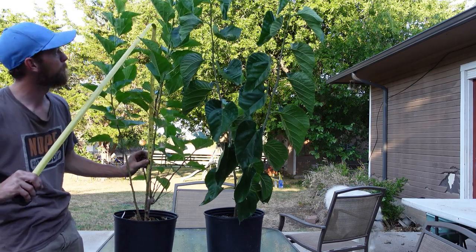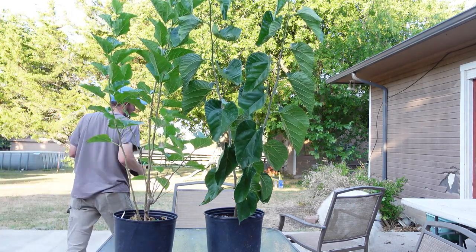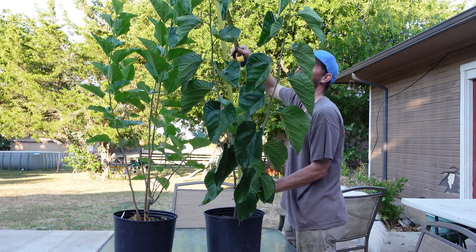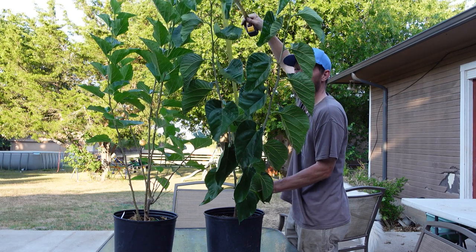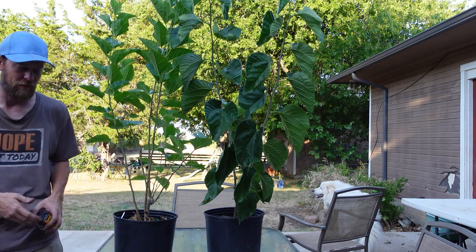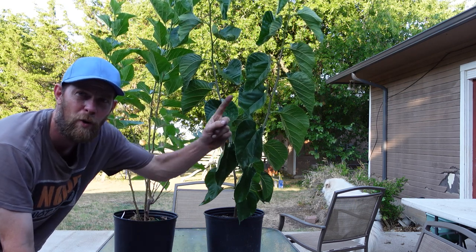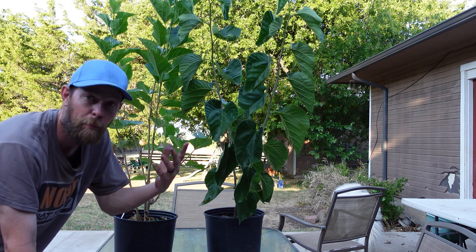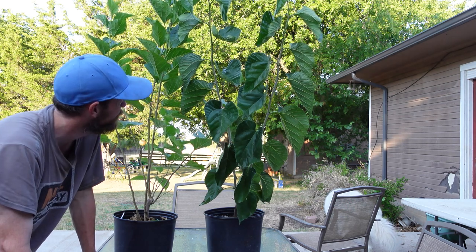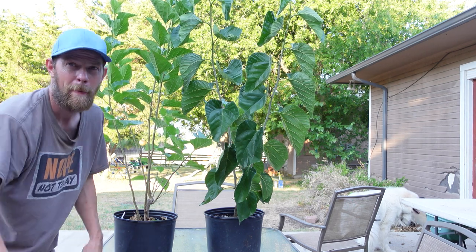From where the original bud grew out — I believe it was right here — three foot eight in one year. And this one as well, three foot four. In not even one full year — I'll put the original video up so you can see the date, but it's only been a few months since I potted these up and they were just little buds. Now they're trees. Alright, y'all have a good one, bye.